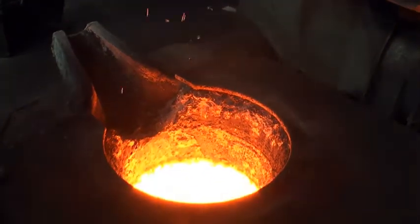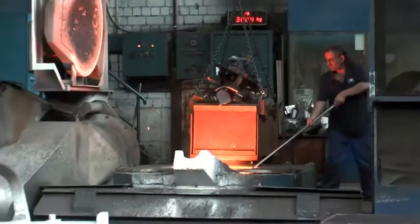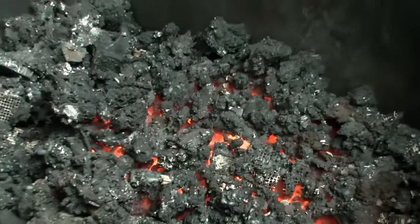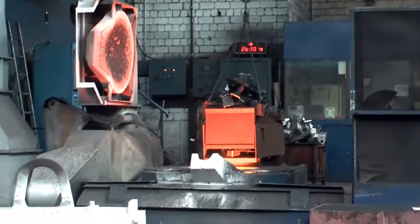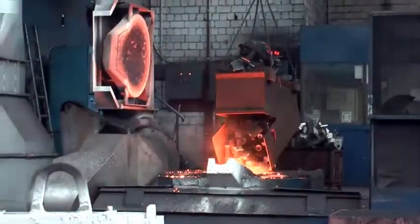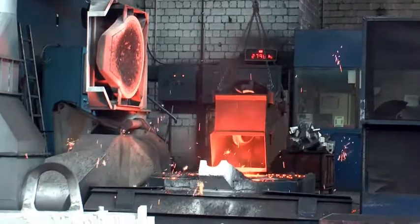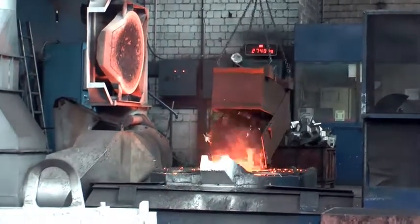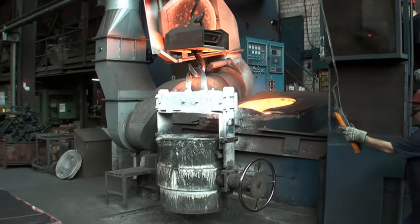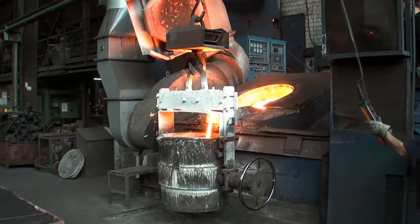The second part is the casting process itself. Here's the liquid iron in an induction furnace. Slag is removed from time to time. The furnace isn't full yet, so another container of scrap metal goes into it. Maximum load is 3.5 tons. When the temperature is above 1350 degrees Celsius, the iron is filled into a casting ladle and brought to the molds.